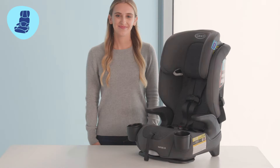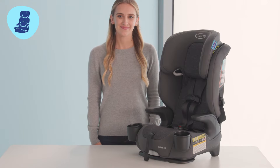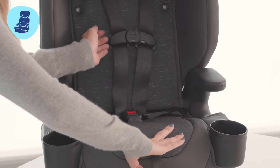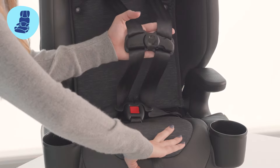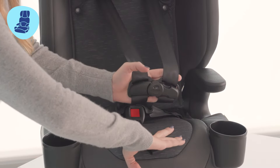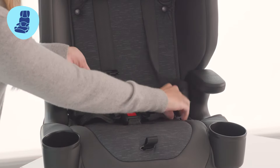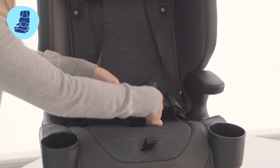Let's walk through how to transition from Harness Booster to High Back Booster mode. First, we're going to remove the harness system. Push down on the harness release lever at the front of the car seat and then pull on the harness straps to loosen them completely. Make sure the chest clip and the crotch buckle are undone.